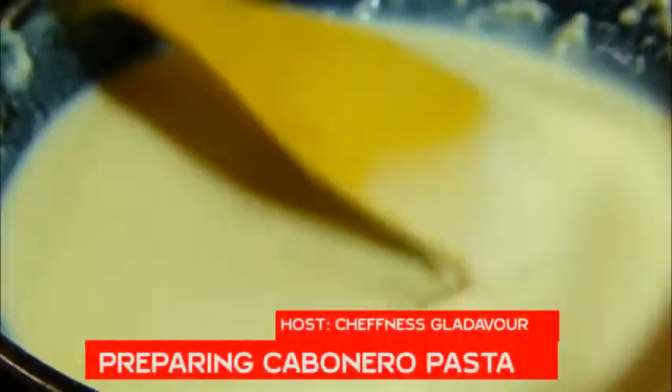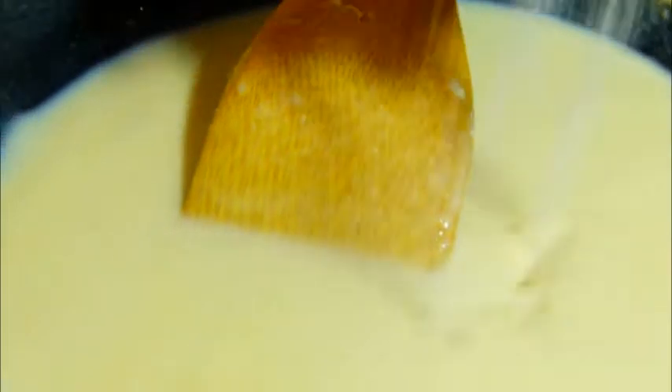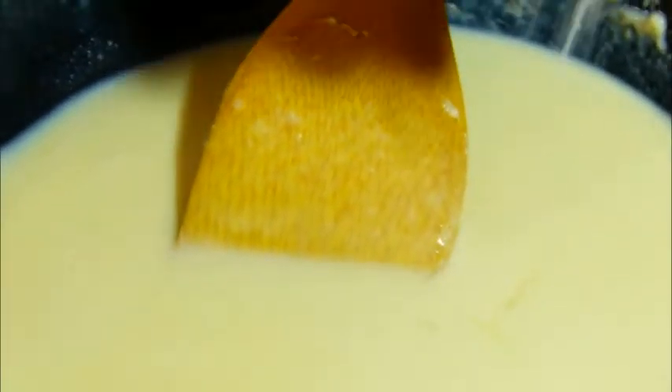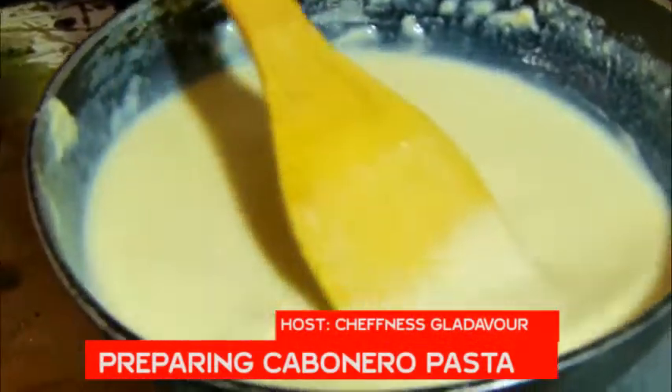So please share it to others so that they can also learn how to cook. We are trying to bring cooking into your home. Okay, so you can see — I'm going to put in sauce so that I can make it tasteful.